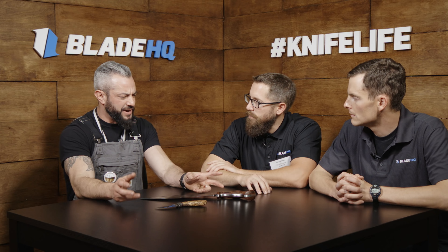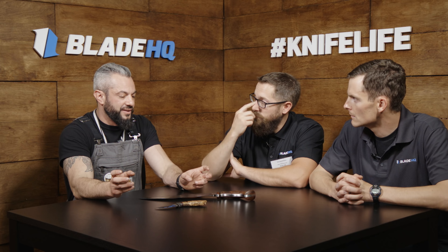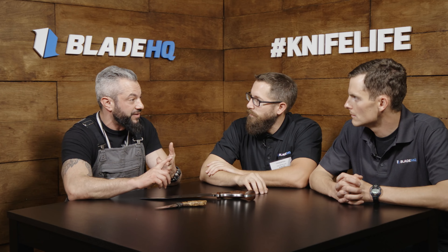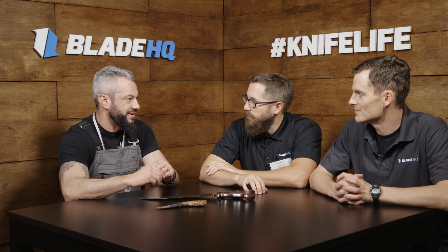My work became sought after, and I got to a point where people wanted more knives than I could produce. First I designed for Bark River — I made a knife called the Grizzly. Then when that wasn't what I wanted to do anymore, I started my own mid-tech facility and now I'm also making semi-custom production knives.